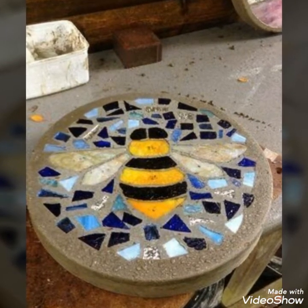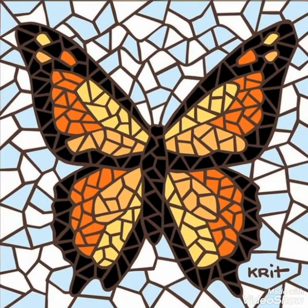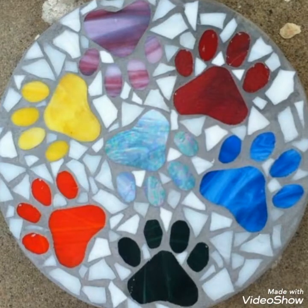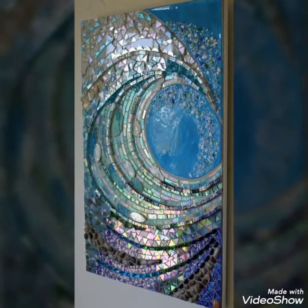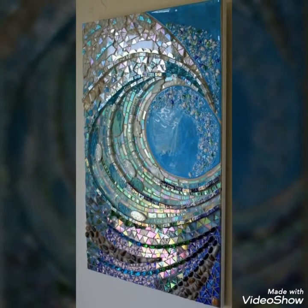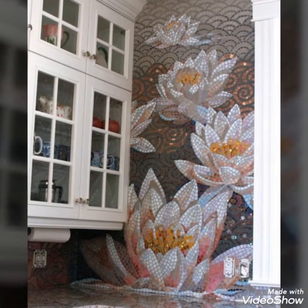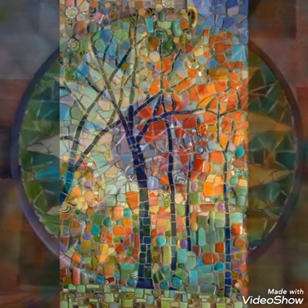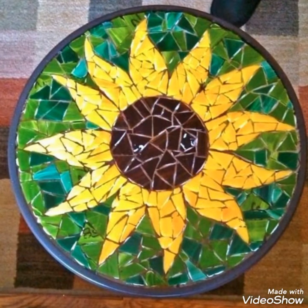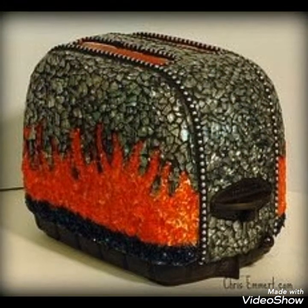This craft is very beautiful. I think that this craft is very popular in today's era. You can see that this is almost 50 plus ideas.